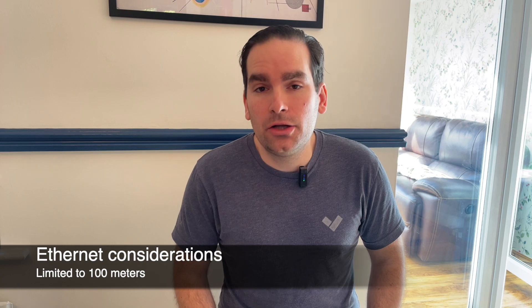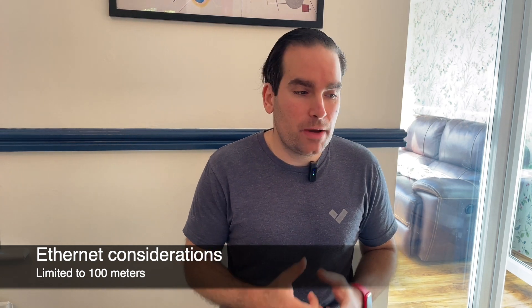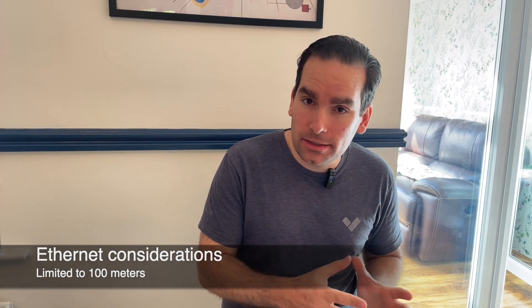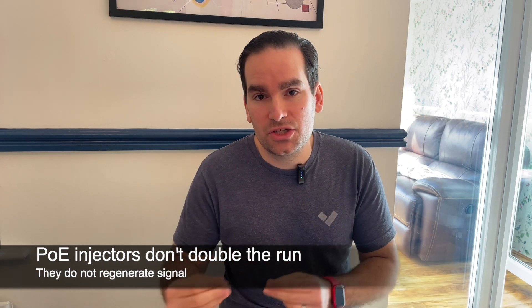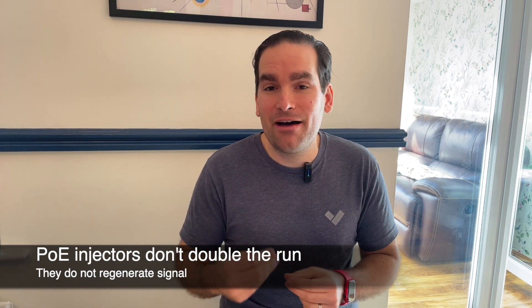Another issue that can crop up is that Ethernet itself is limited to 100 meters, and placing a PoE injector in the middle does not allow you to extend this to 200 meters. Remember, injectors only put power on the spare copper pairs and have nothing to do with regenerating the signal.